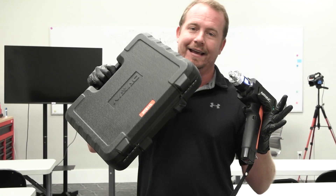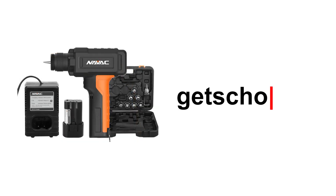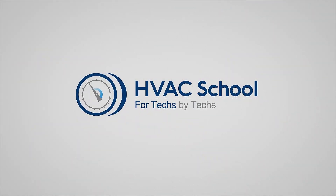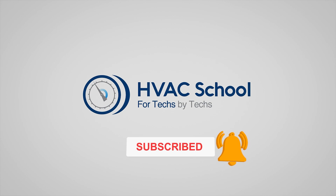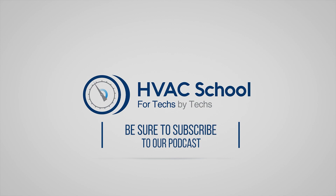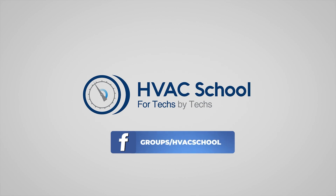That's the NAVAC NT11L, available at many different supply houses and distributors, or you can go to True Tech Tools and use the offer code GETSCHOOLED at checkout for a great discount. Thanks for watching. If you enjoyed it, please hit the thumbs up button, subscribe to the channel, and click the notifications bell to be notified when new videos come out. HVAC School is far more than a YouTube channel — find out more at HVACrSchool.com, which is our hub for all content including tech tips, videos, and podcasts. You can also join our Facebook group to weigh in on the conversation yourself.